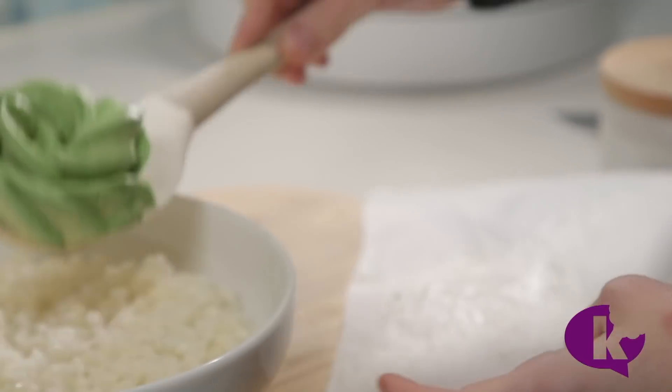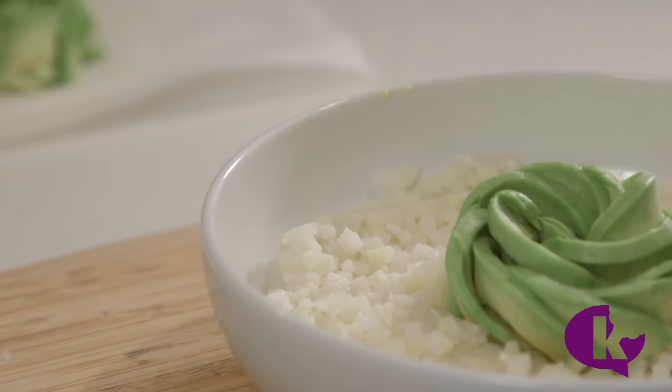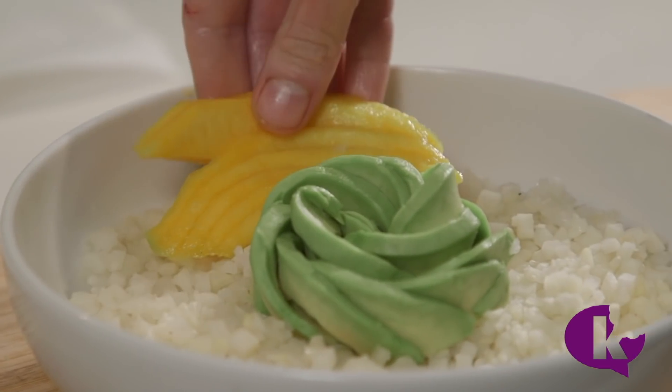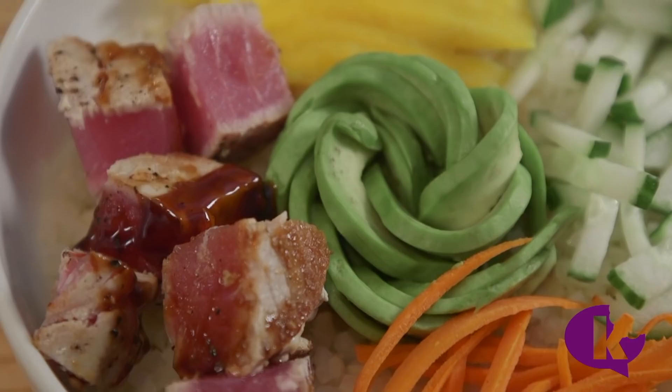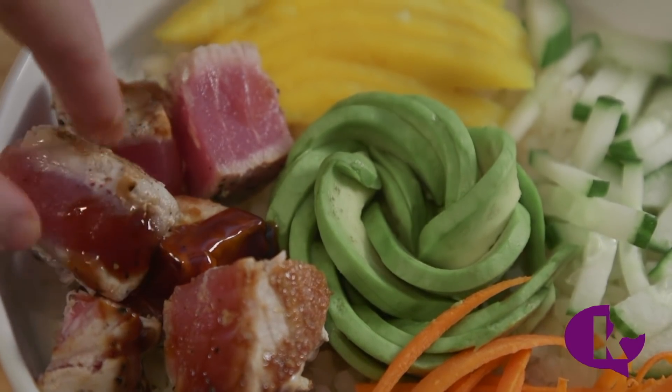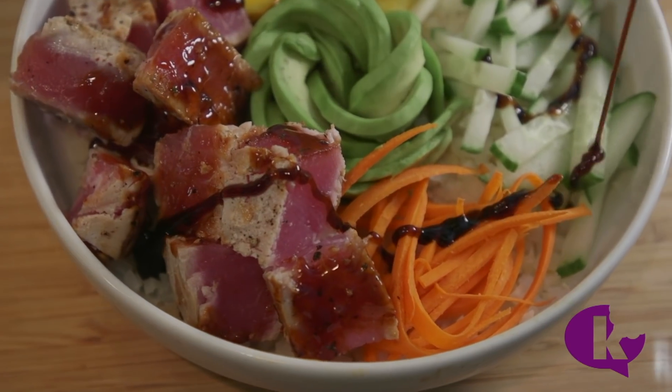I'm using mango, cucumber, some carrots, and seared tuna. Finish it off with some sweet sauce.